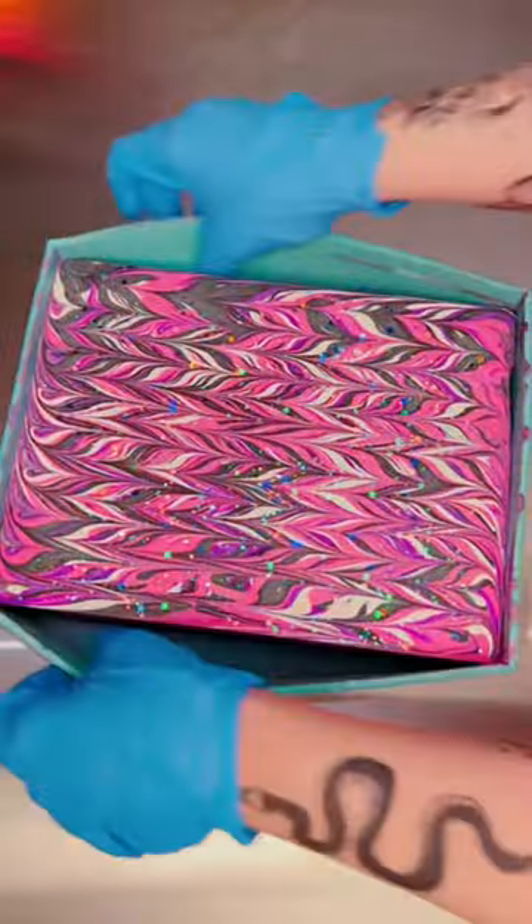I tried to make this soap as tacky as possible because I've been getting some hate comments that my soaps are tacky and ugly. So I decided, why not make as bright and gaudy and tacky of a soap as possible.